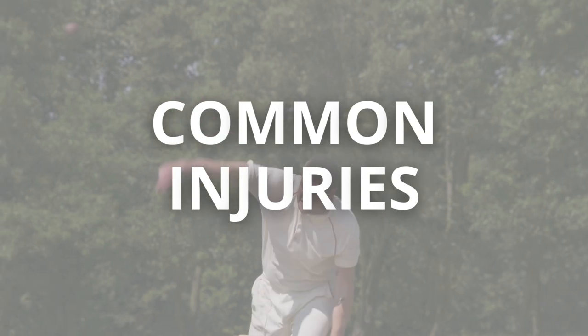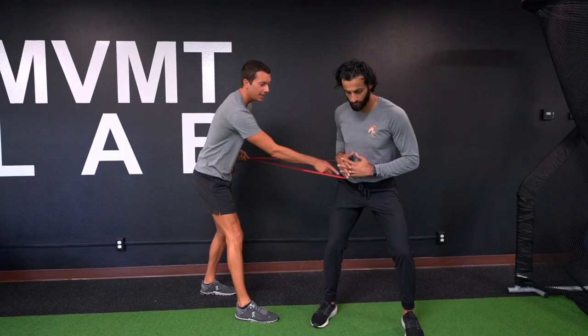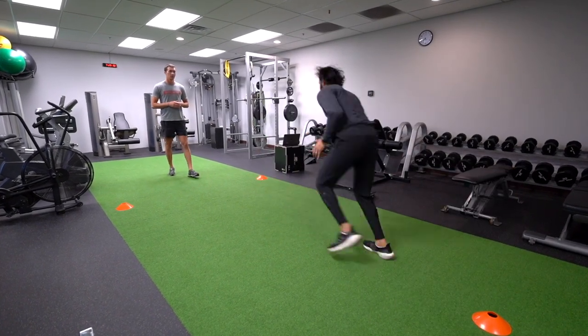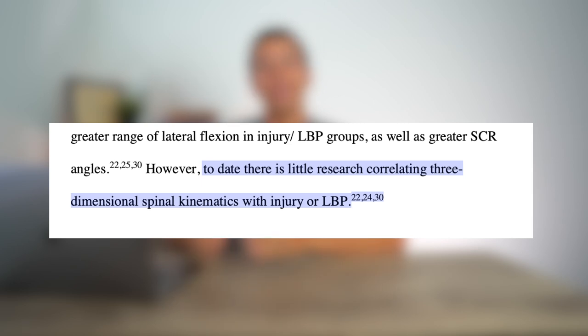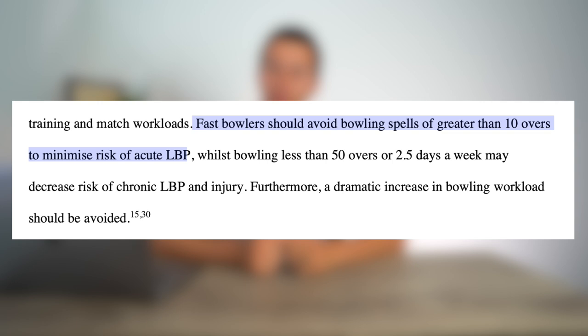The two most common injury sites in fast bowlers are the lower back and the shoulder. The very intense and fast movement of fast bowling leads to ground reaction forces in excess of five times body weight, achieved in just 45 milliseconds. Good training and good body mechanics can help us attenuate forces through the body — absorbing forces, decelerating our limbs during intense sport movements, and reducing risk of injury. What the overall body of research shows is that high forces do not directly correlate with increased injury risk. What's more important is frequency and exposure to those high forces. Research articles have shown that fast bowlers should avoid bowling spells of greater than 10 overs to minimize risk of acute lower back pain.